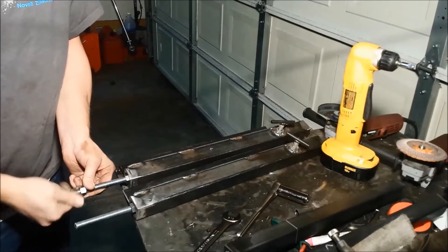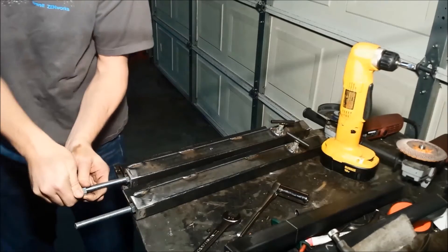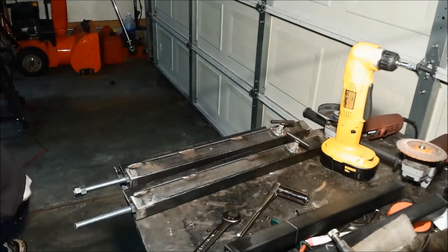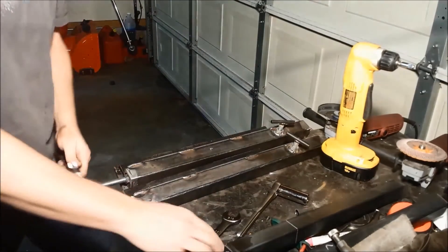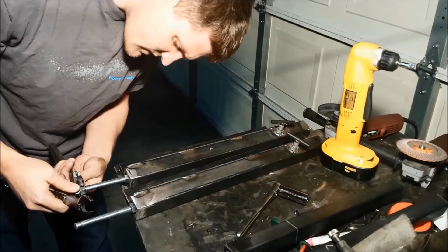This would be the better way to do this so you don't destroy the threads. Except I need my crescent wrench because I don't have two three-quarter inch box end wrenches.